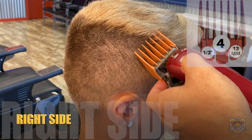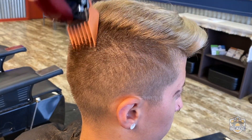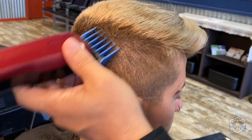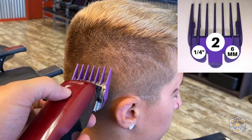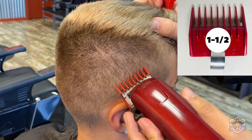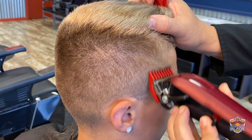Continue with the right side. We're going to use number four on the third lateral section and we are only using it as a guide. Use number three a bit lower than we use number four. Use number two a bit lower than we use number three. Use the one and a half a bit lower than we use number two — with this guard I'm trying to blend and erase the previous line. We're going to make the line a bit lower than it was before.